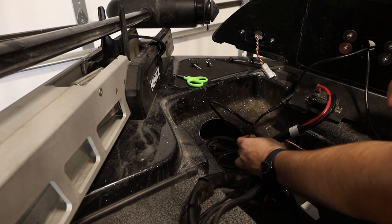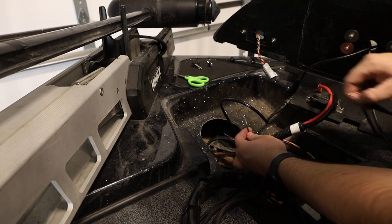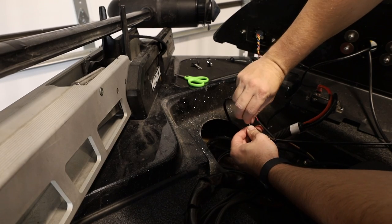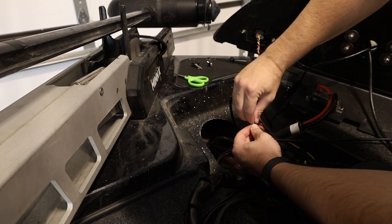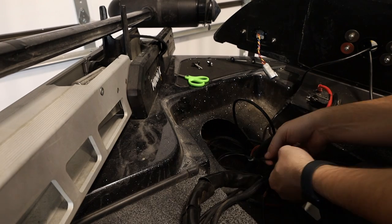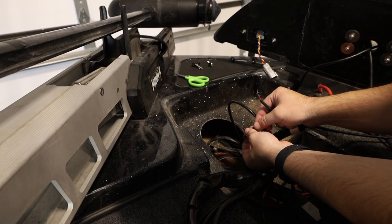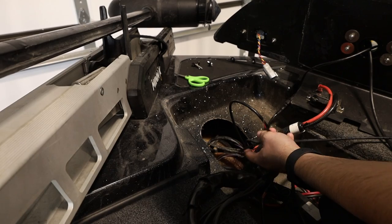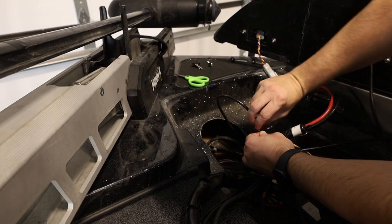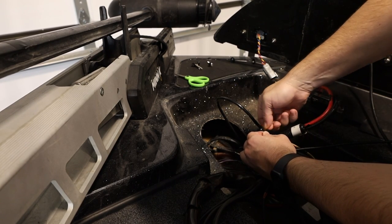Now I just need to strip these wires, which I'll do real quick. What I'm going to do is a pretty simple twist method — this area is not going to get a lot of stress or forces on it, so I'm just going to twist the wires together and then bend them back.